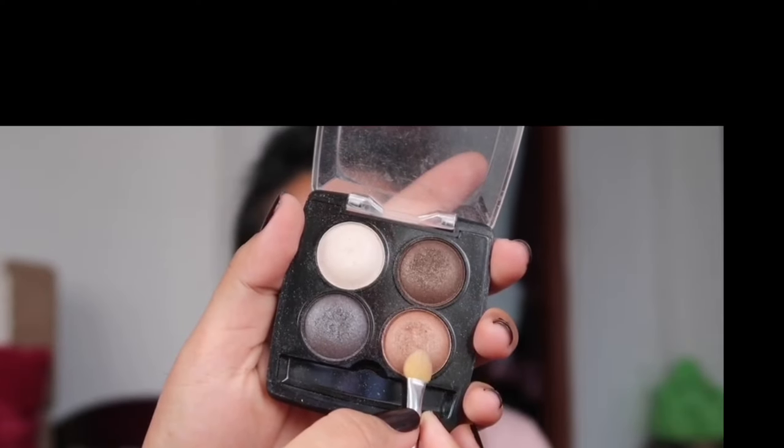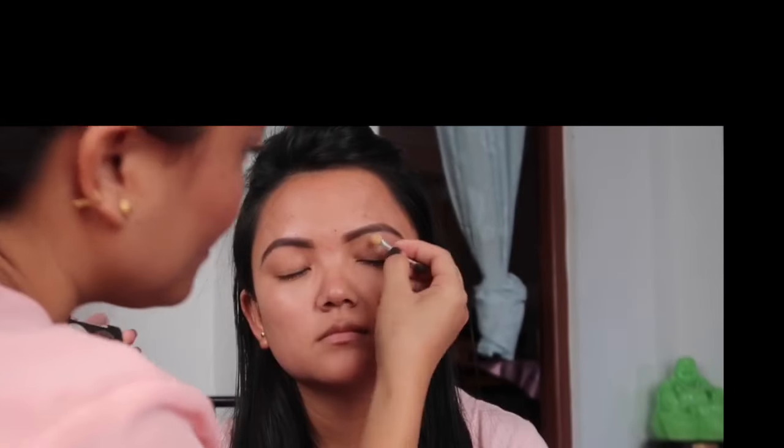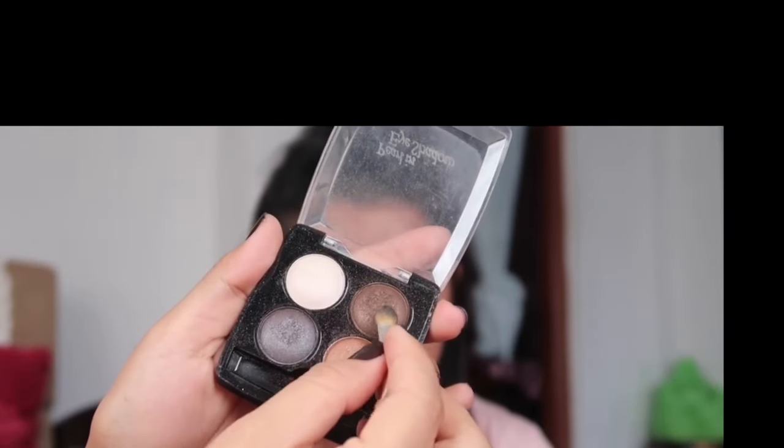Now I am going to use the eye shadow. I am going to use a light brown color and apply it with the eye shadow brush or applicator. I will blend in the eyeshadow and add more color as needed, then use the brown color to deepen the look.